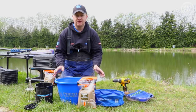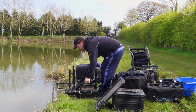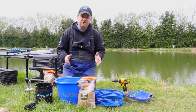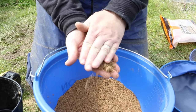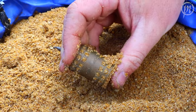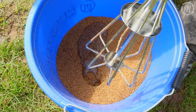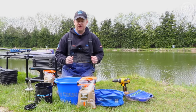First things first, as soon as you get to your peg, get your box set up and all your gear out, but before you start preparing your rigs, terminal tackle, rods and reels, make sure you get your groundbait mixed. There's a good reason for that — regardless of whether you're mixing for a method feeder, a conventional open-ended feeder, or you're going to bowl it in by hand, you're going to need time for the mix to absorb all the water to get the perfect consistency. Get it mixed up first and foremost.